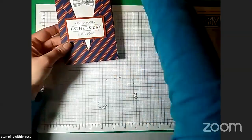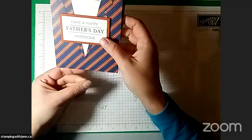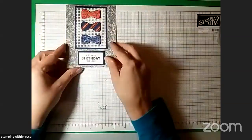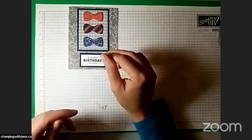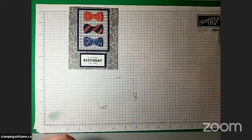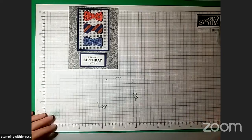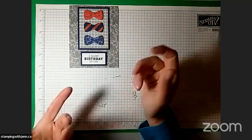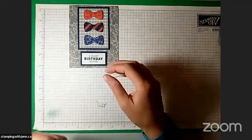And there is card number one finished! I'm going to set that aside. I have to say, I really like bow ties — so I think this one's really cute.